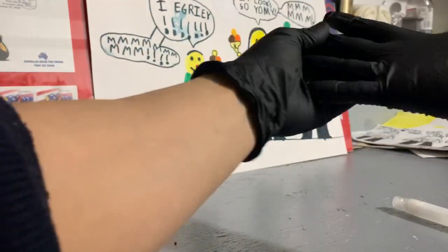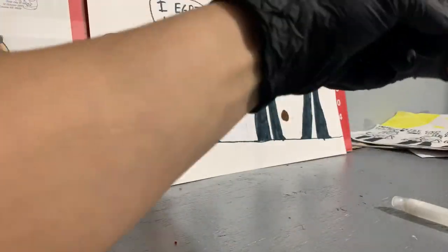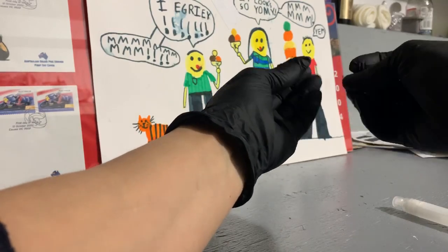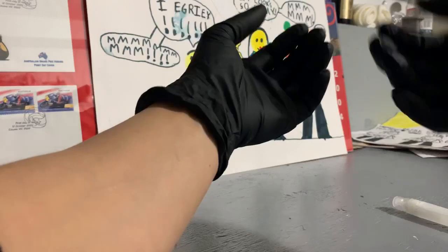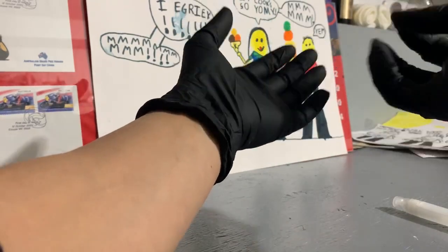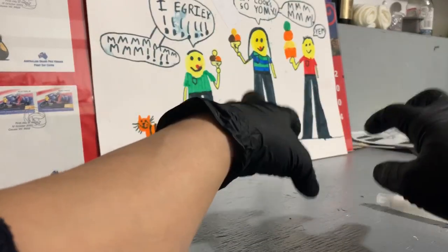These gloves fit a little tight on me, which is actually better. You don't want them falling off while using them throughout the day, and the tighter they are, the more tactile feel you have. You're already putting a membrane on your hands that shelters you from the world — you don't want it to be too thick so you can still handle things properly.